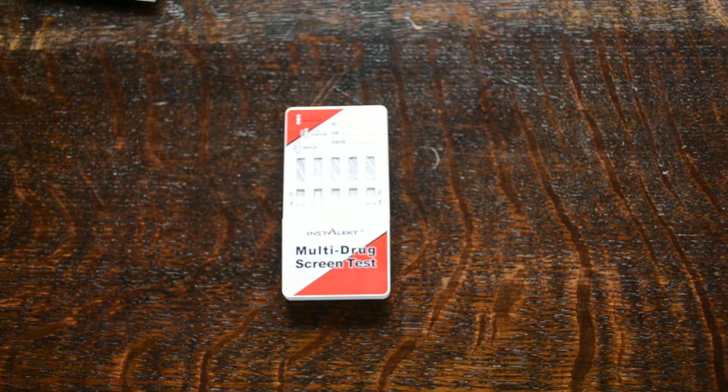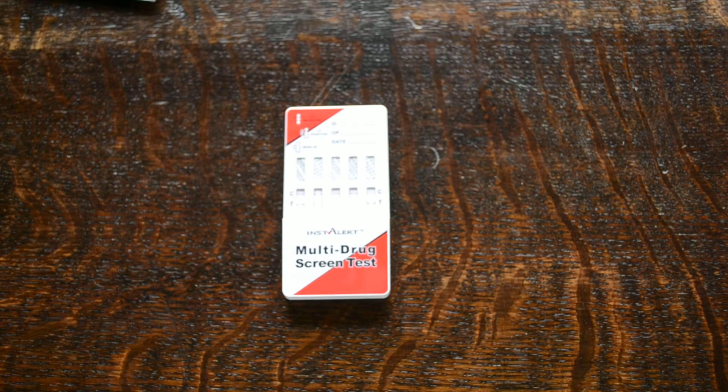That's a demo showing the Instalert seven panel drug test, including methadone, barbiturates and benzodiazepines.